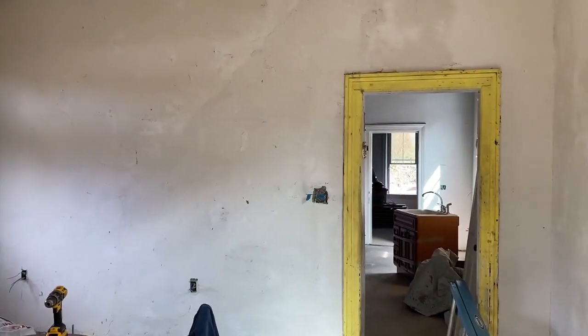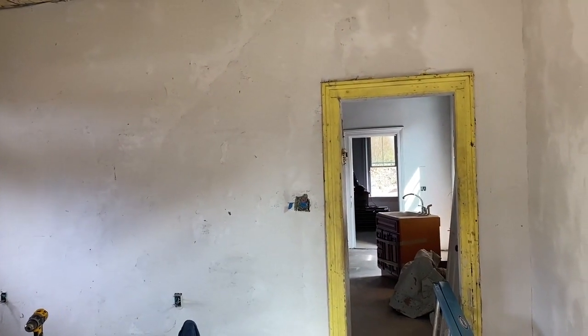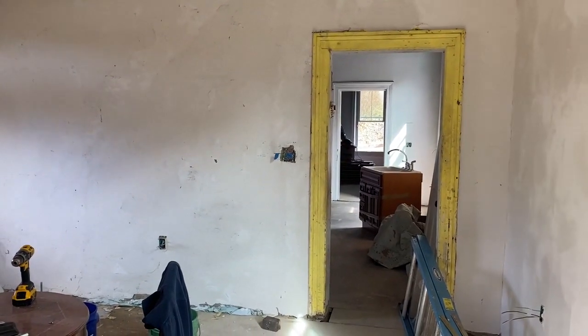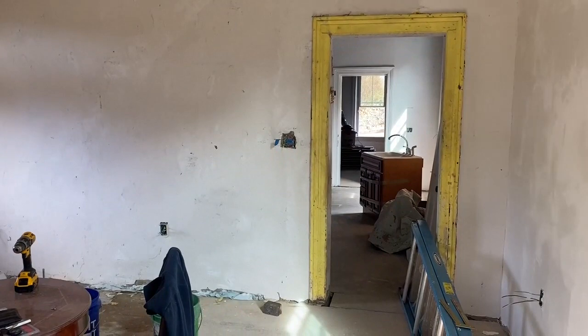This has taken 10 bags of plaster and has taken four days — not full days, but four part days. I'd say it would have taken three full days.